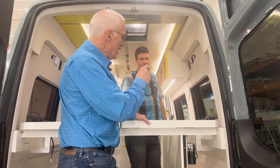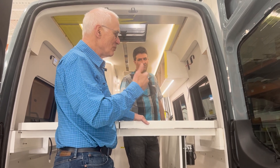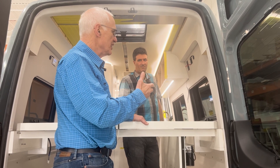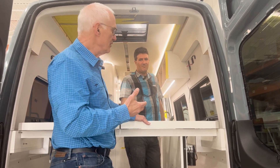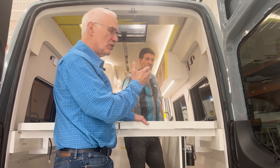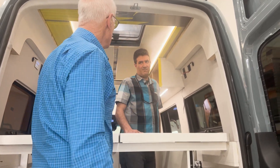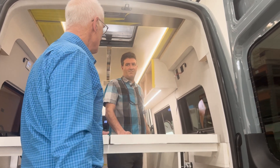So Ben, taking those objectives and thinking about it and addressing this client's objectives, developed a solution to these things. So Ben, tell us a little bit about how you solve this challenge.